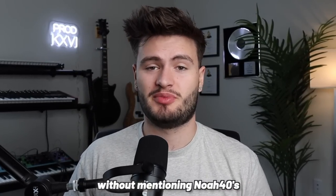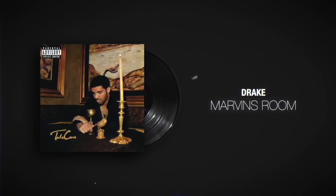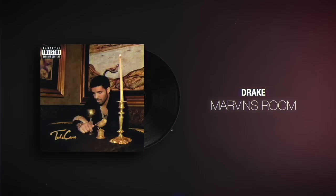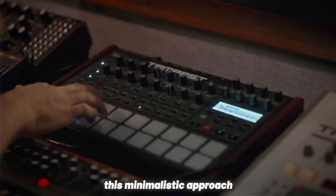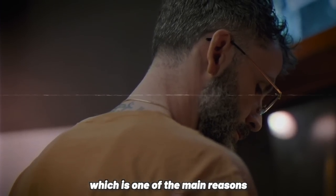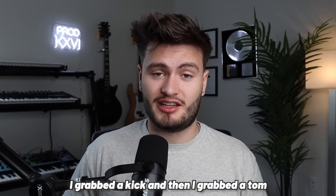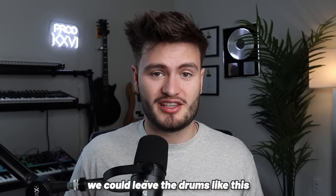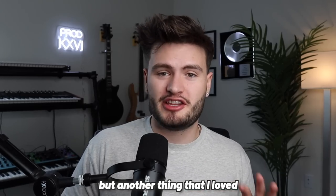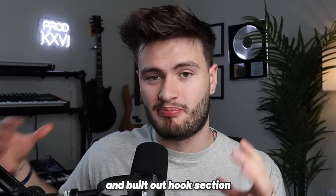We can't talk about Take Care's production without mentioning Noah Forty's iconic filter drums on Marvin's Room. In Forty's interview with Native Instruments, he said that he often just uses a kick and a tom in his drum programming. This minimalistic approach to drums leaves a ton of room for Drake to be the star of the show, which is one of the main reasons why Take Care is such an amazing album. So for the first section, I did the same exact thing — I grabbed a kick, and then I grabbed a tom to replace a snare with a super simple pattern. But another thing I loved on songs like Shot For Me is how the drums go from being super simple and dumbed down into a more high-energy and built-out hook section.